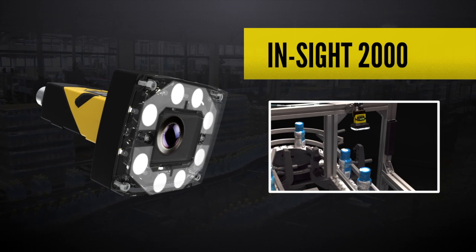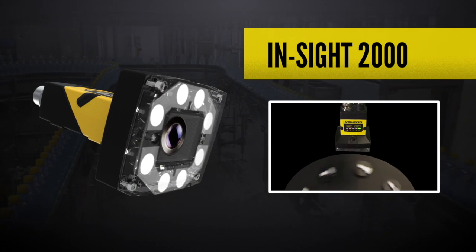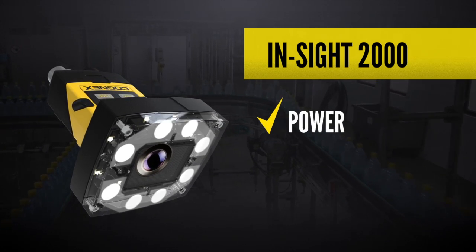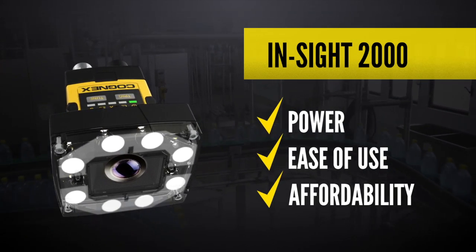For simple error proofing applications, a full-blown Insight vision system can sometimes be overkill. That's why Cognex developed the Insight 2000 series, which combines the power of Insight with the ease of use and affordability of the vision sensor.